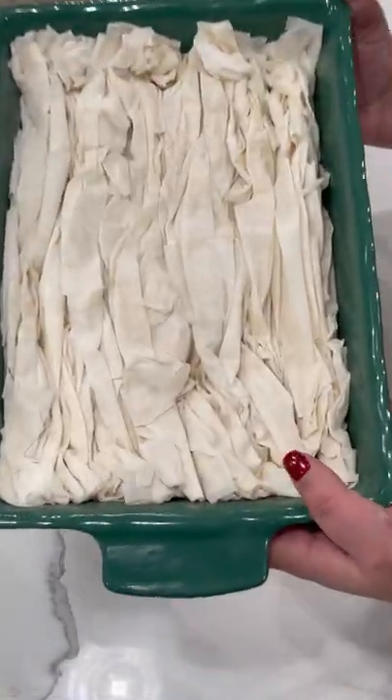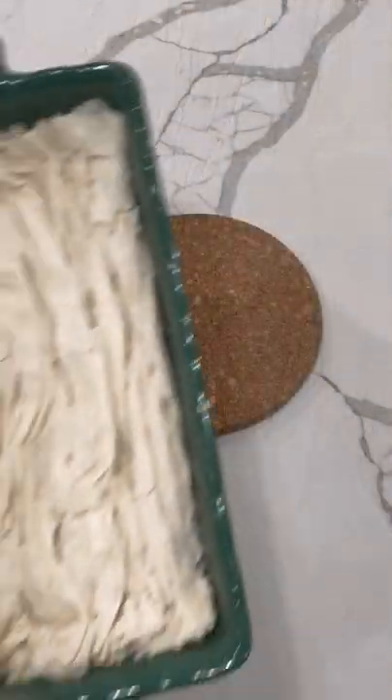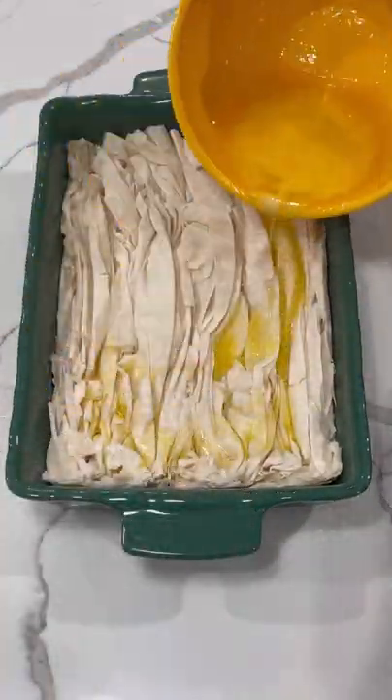Go ahead and bake it at 350 for 10 minutes. Pull it out of the oven and then pour two sticks of melted butter right on top.